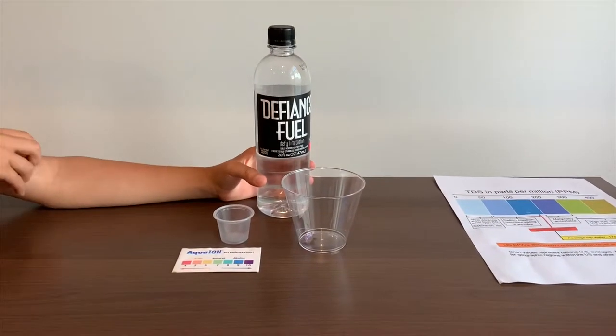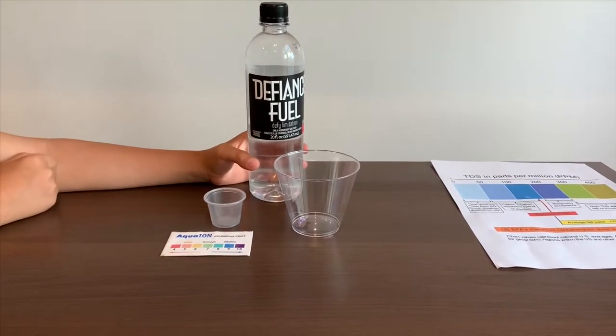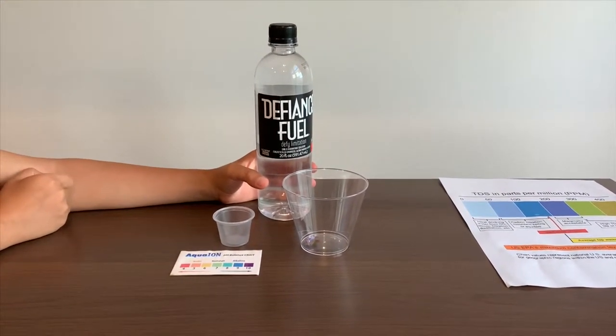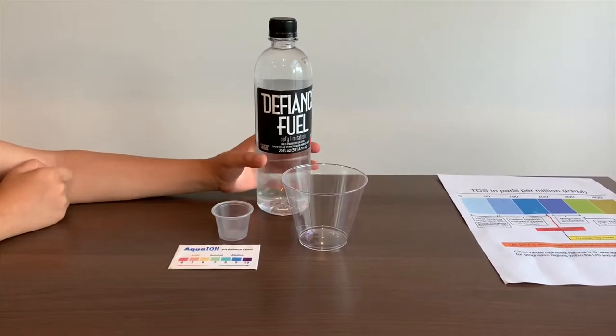This is Defiance Fuel Purified Water. It costs $1.29, it's sourced from the USA, and we bought it from the Sprouts Market. Let's test the pH and TDS levels.